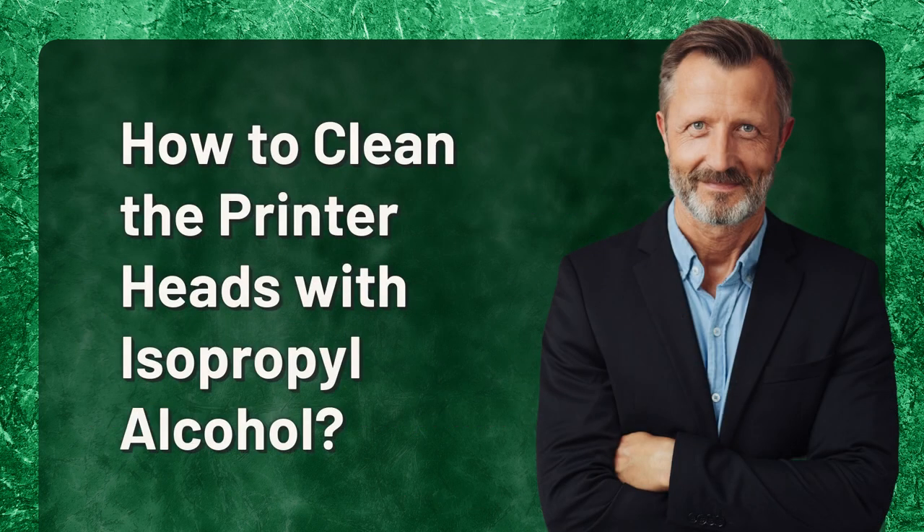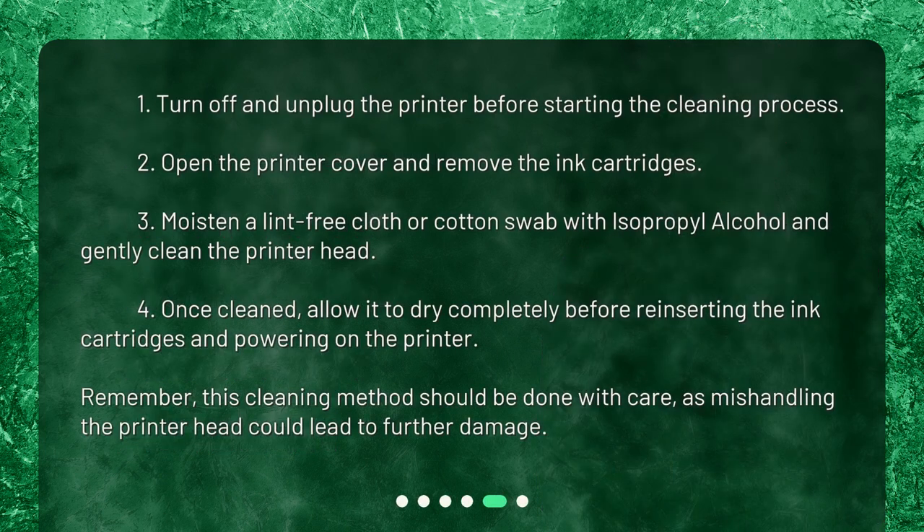How to clean the printer heads with isopropyl alcohol: 1) Turn off and unplug the printer before starting the cleaning process. 2) Open the printer cover and remove the ink cartridges. 3) Moisten a lint-free cloth or cotton swab with isopropyl alcohol and gently clean the printer head. 4) Once cleaned, allow it to dry completely before reinserting the ink cartridges and powering on the printer.